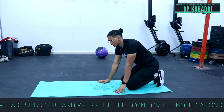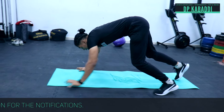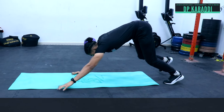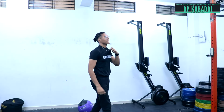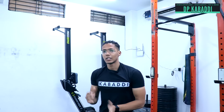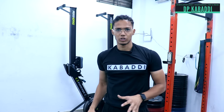The third exercise in the circuit is bear crawls. You have to go back and forward — 10 reps. Then 10 reps of mountain climbers and 10 reps of the next movement to complete the circuit.